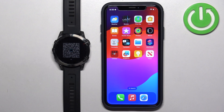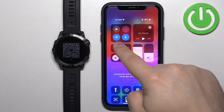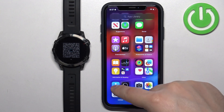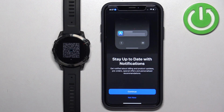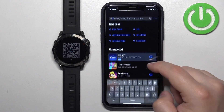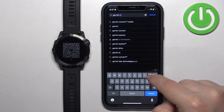You can scan this QR code with your phone to be directed to the correct app you need to download, but I'm just going to open the App Store and download it from there. Make sure you have an internet connection and Bluetooth enabled, then open the App Store. Tap on Search, then tap on the search bar and type in 'Garmin Connect'.